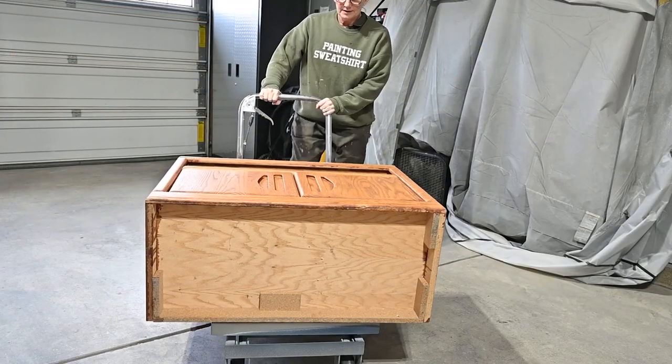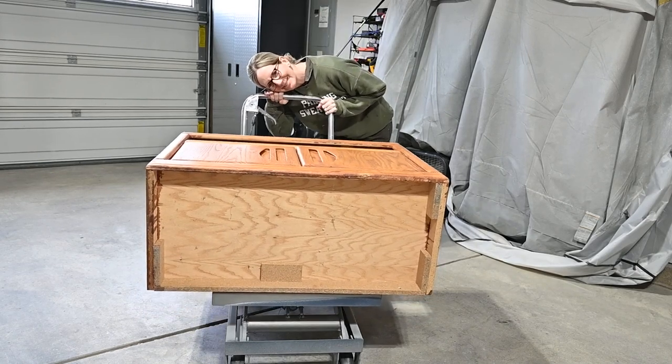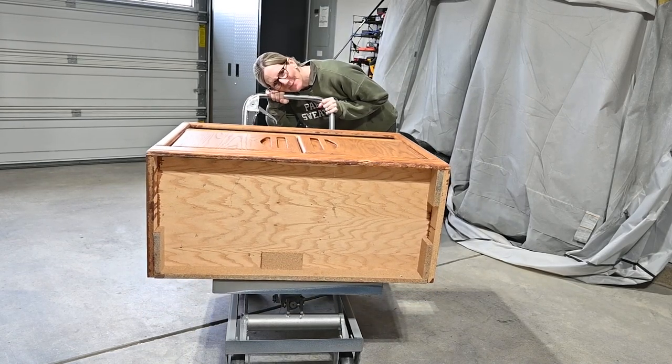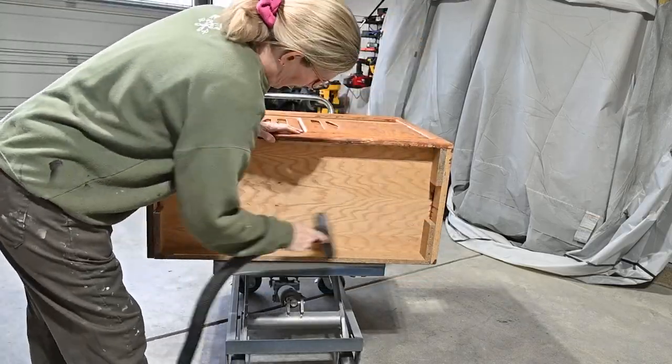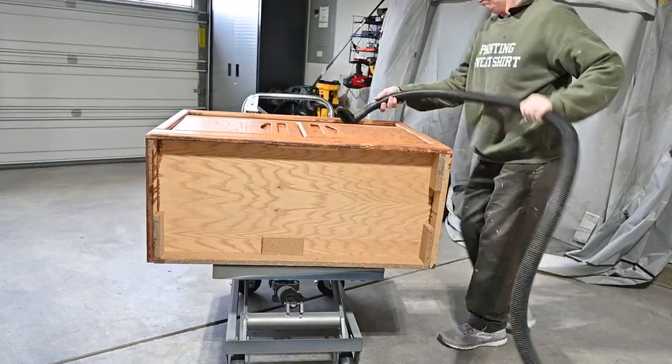I do hate those spider eggs underneath my furniture, so I am going to get started right away. I'm going to be vacuuming off this piece and then cleaning it with my Pure Power from Farmhouse Paint, and then rinsing with water. So here I go.